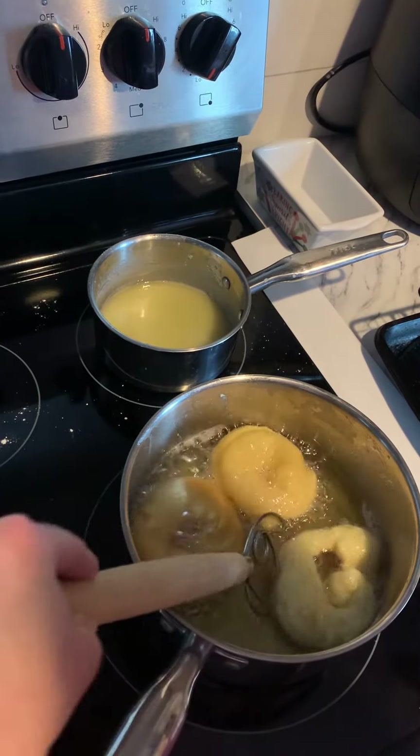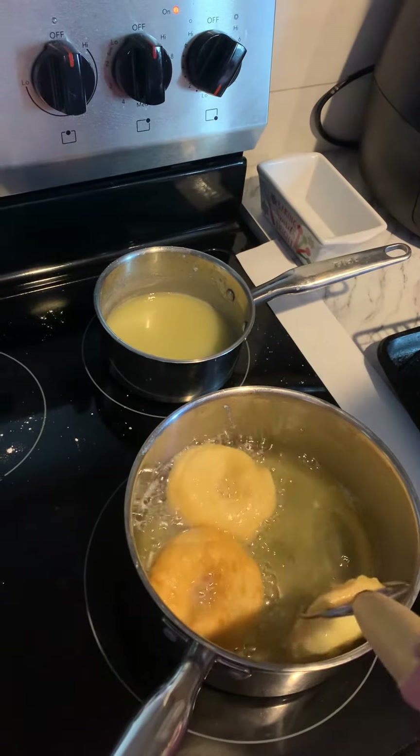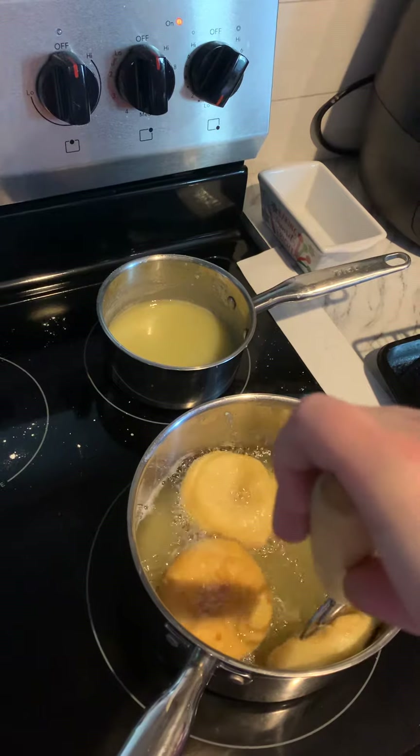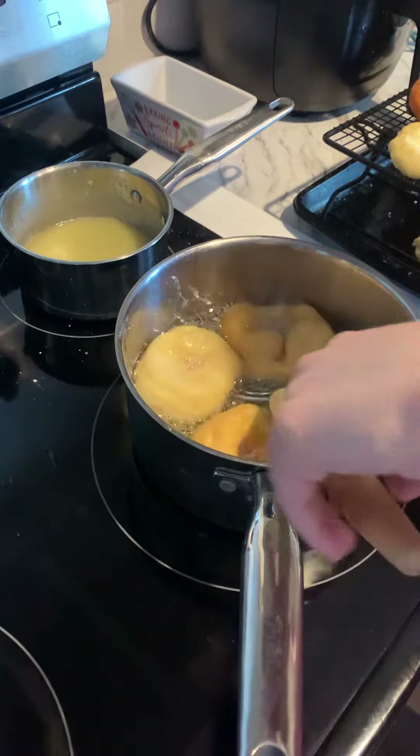Roll it out, add a little bit of flour so it's not too sticky, roll it out, cut them into donut shapes, pop them back in that warm oven — just with the oven light on, not the oven on — let it rise for about another hour, then get them out.